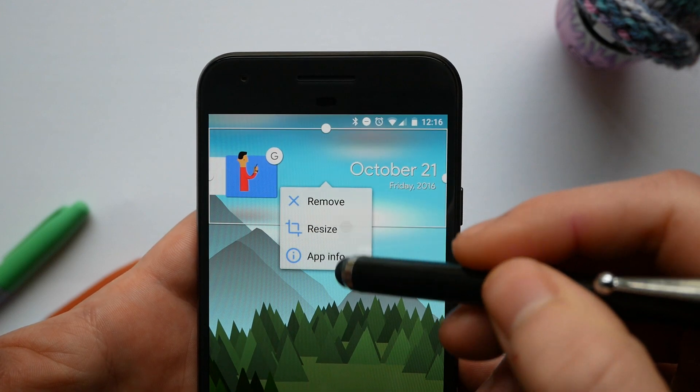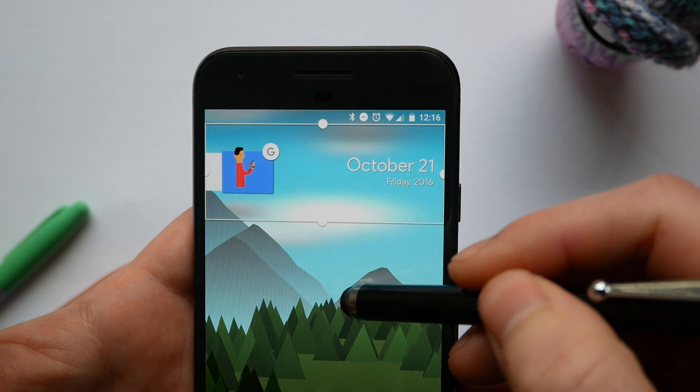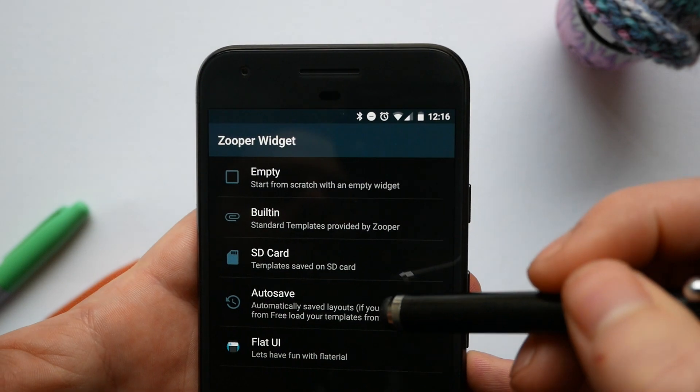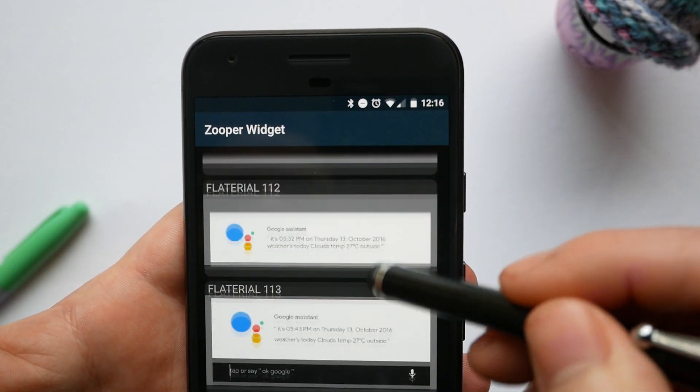You want to resize it so that it looks as it does on the screen now. You then want to choose the flat UI skin. My personal favourite is this square blue and red one, but you can obviously choose any of these different search bars to suit your taste.